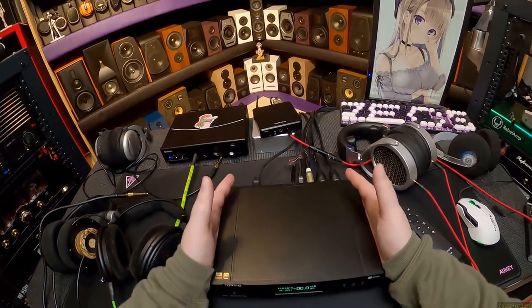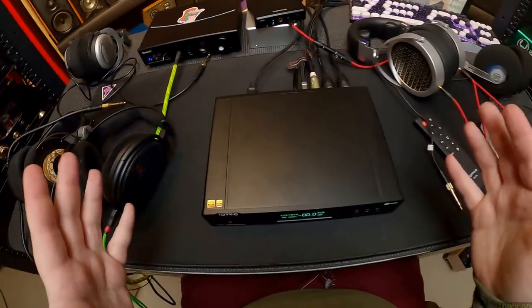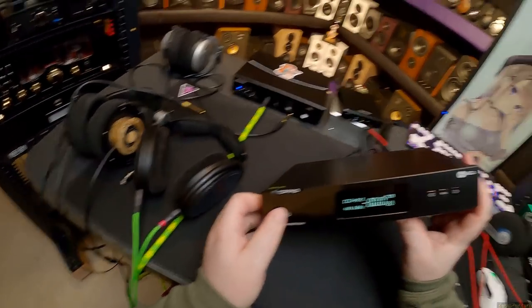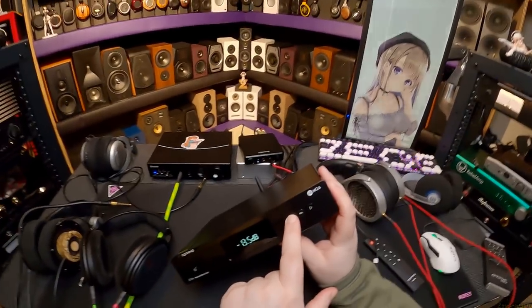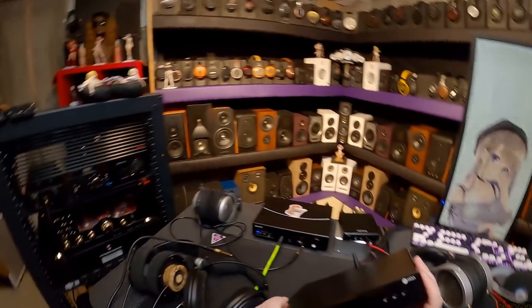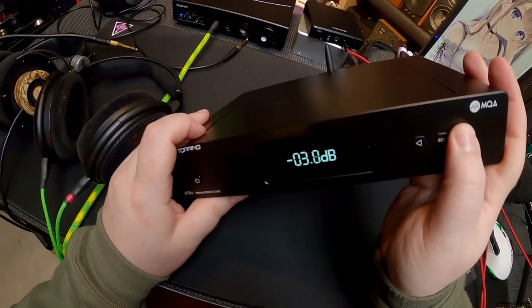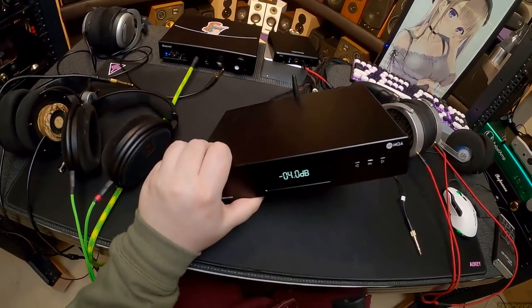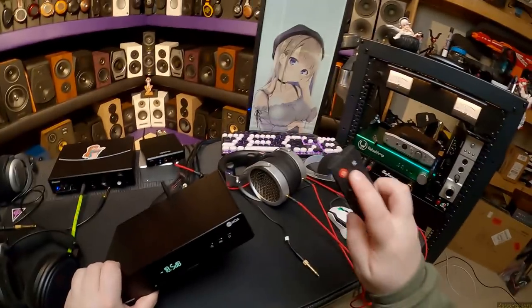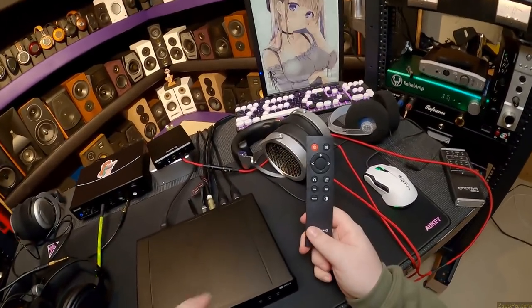Square box, probably not any heavier. Little lines here just for artistic sake. Square front, a power button, a select button, left and right. I still have it set to pre-mode. And just like the D90, they have not fixed the speed of the volume, which is fast.